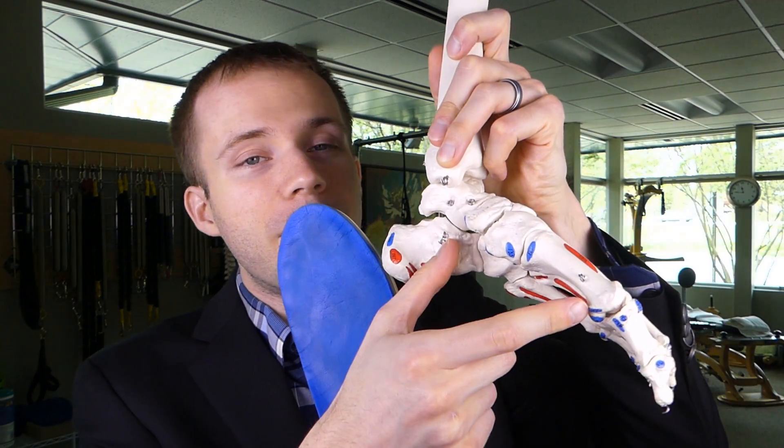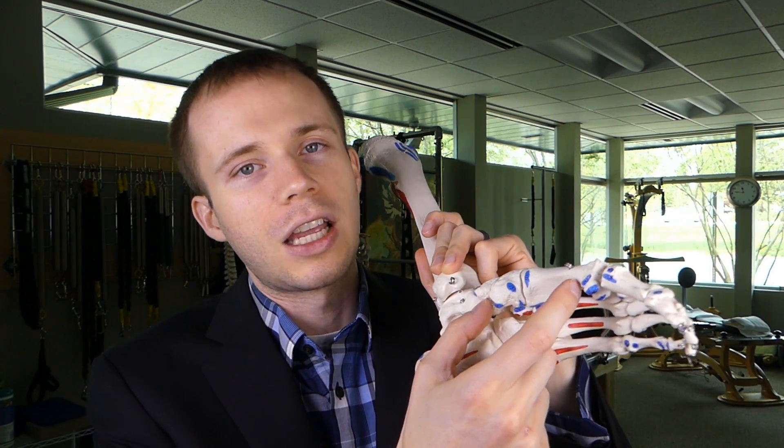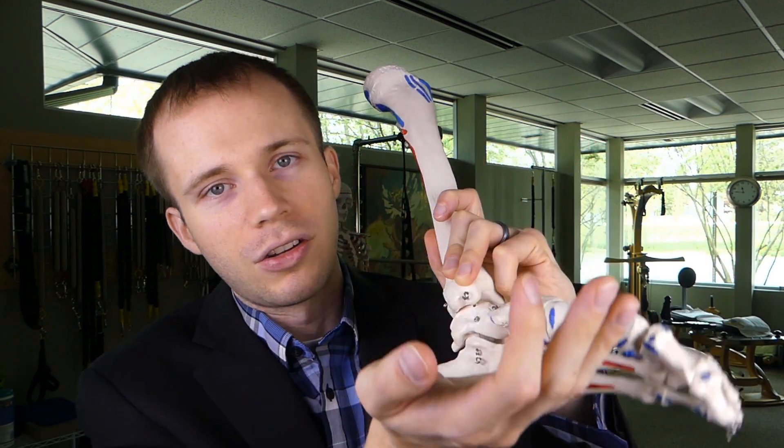Let's say you're someone like me and you weren't so blessed in the foot department — you have a collapse of the medial arch. Now when people talk about their arches, a lot of times they group everything into 'the arch,' but in reality we have several arches in the foot. The majority of the time, people are talking about the medial arch collapse when they talk about flat feet and the foot dropping down.